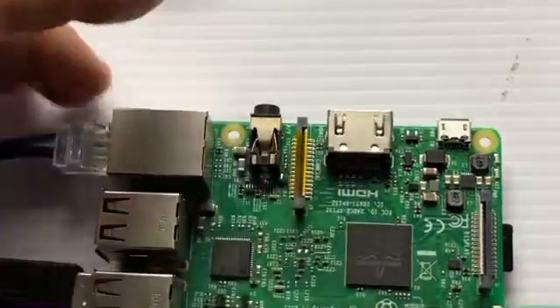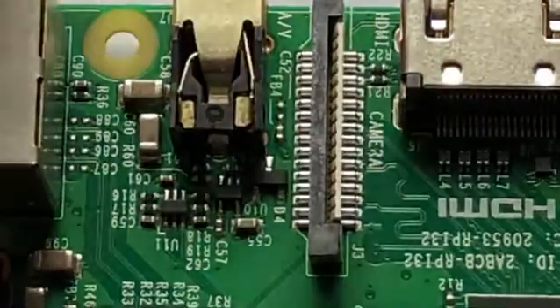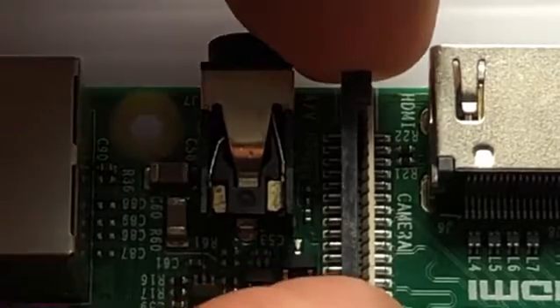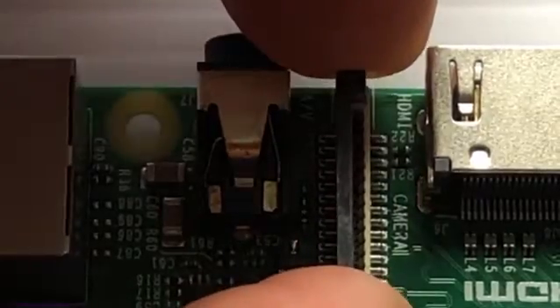If there is a cover on the port, go ahead and remove that. There might be some tape on it or something like that. You're going to grasp the black portion of the port and then lift up gently. It shouldn't remove totally, but it should go up and down. When it's up, it's open.